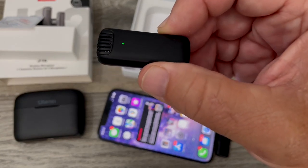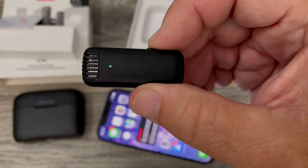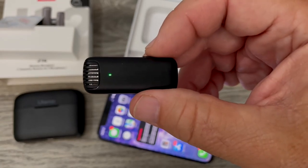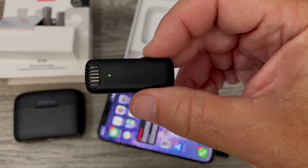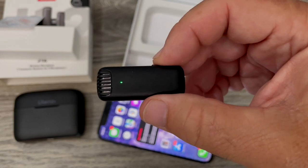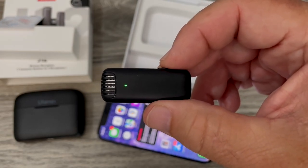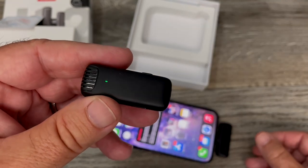It does have a mute function — double-press: one, two, and now it's muted. It also has a reverberation mode. I'm not sure why this is on here, but it's kind of cool — if you want to sound like you're in a big hall, hit the button three times: one, two, three, and now it's in reverberation mode. So that's pretty much what's in the box and how it works.